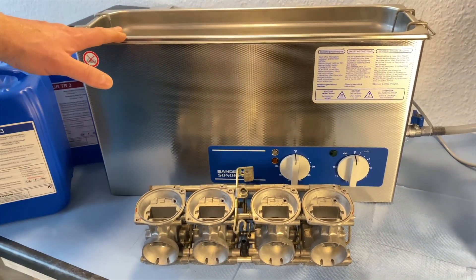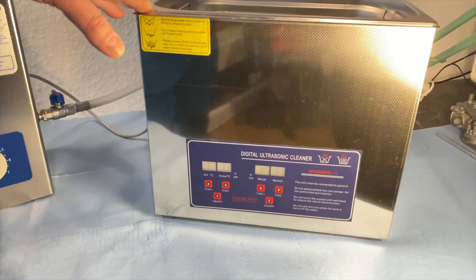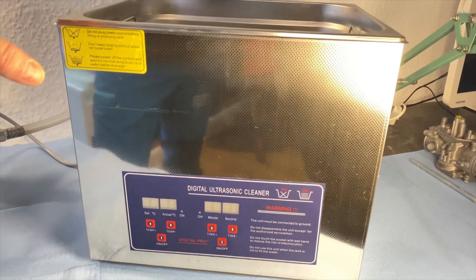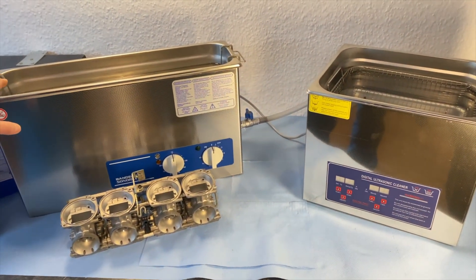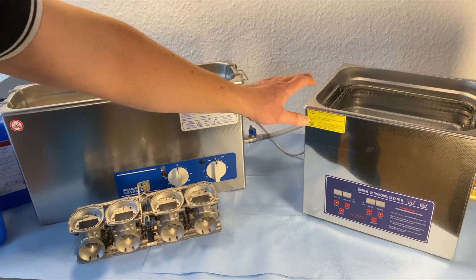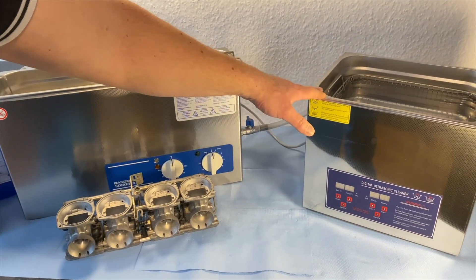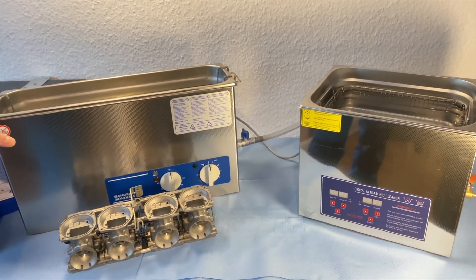Today we have on the table for comparison a Bandolin RK-156BH — a heated device — and next to it a no-name device available from various auction houses and sales platforms. Both hold six liters, so they're basically the same size. A very important difference: the Bandolin has a cleaning frequency of 35 kHz, while the inexpensive one has 40 kHz. In terms of power, both are roughly on par — this one states 250 watts, the other 230 watts. That difference is negligible.